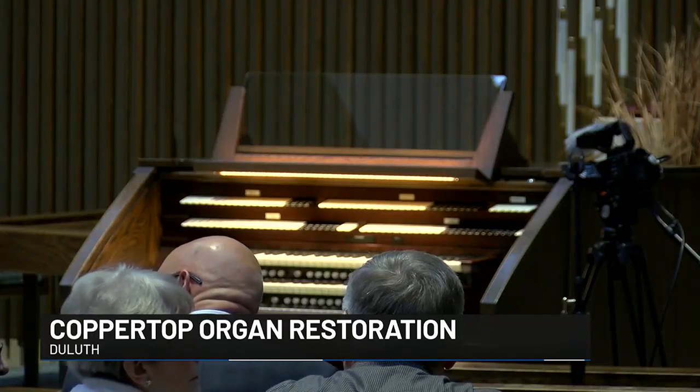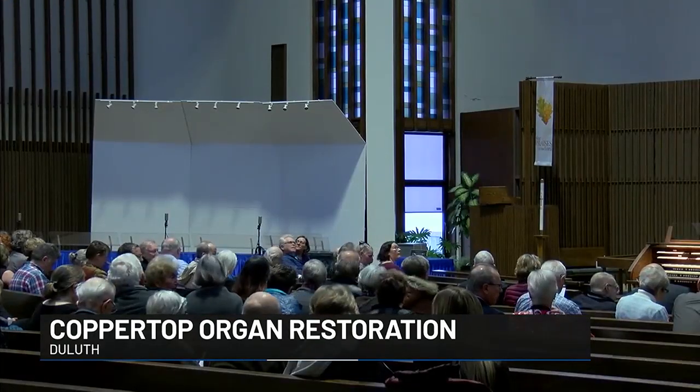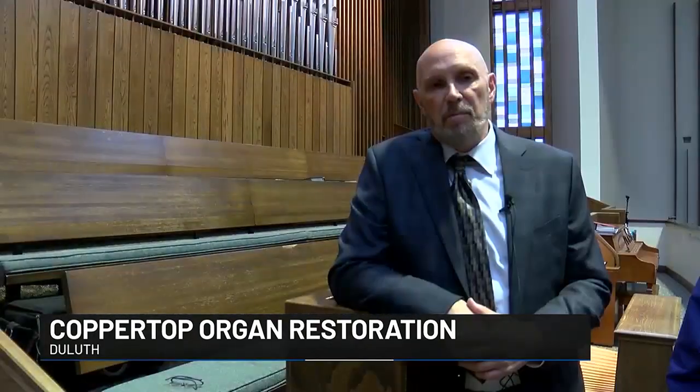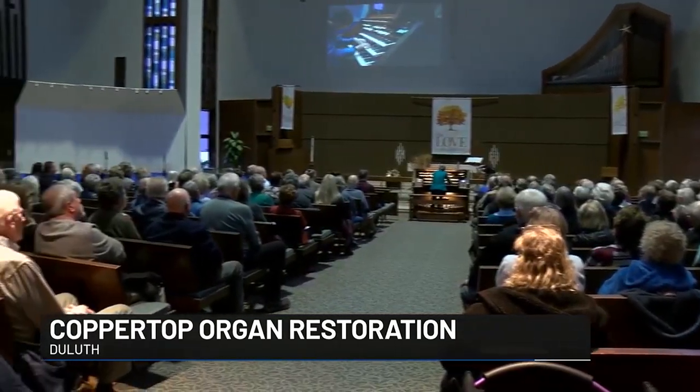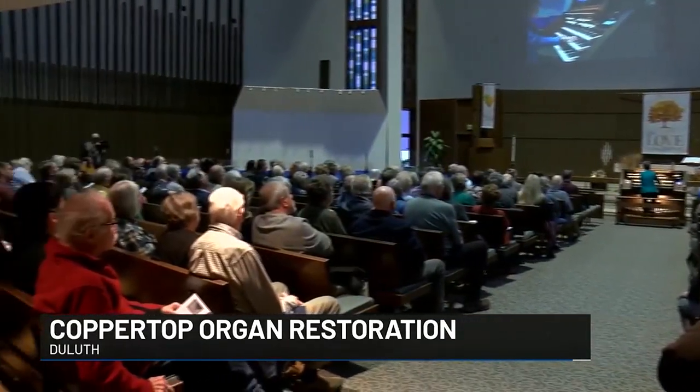The organ restorer renovated the instrument over a few years. What was done was really focused on the pneumatics, which had either worn out over time or suffered consequences from some water damage. The renovated and expanded organ now includes over 3,300 pipes.